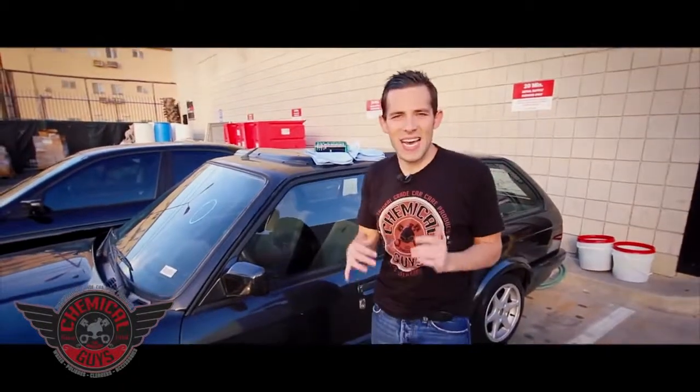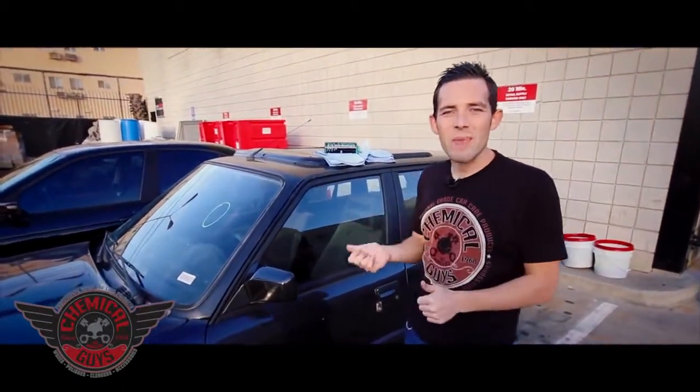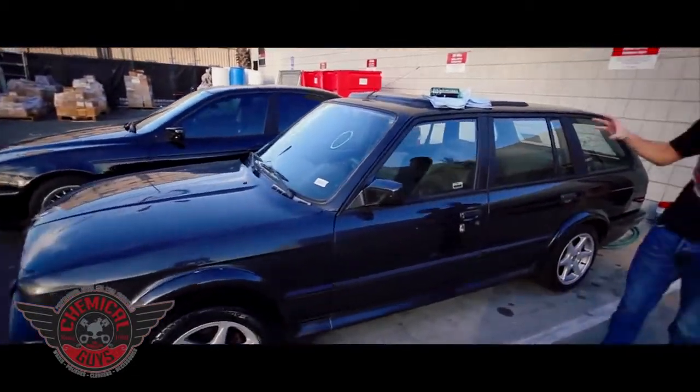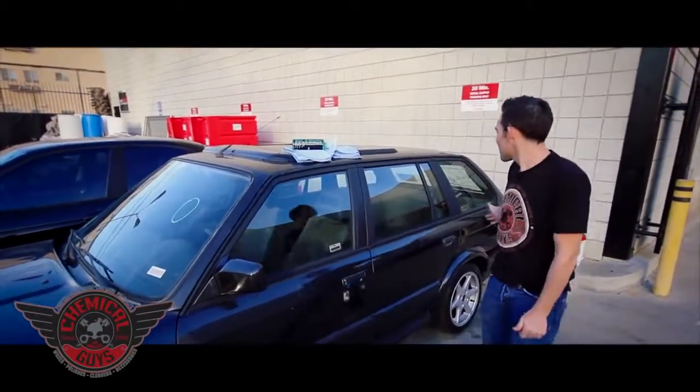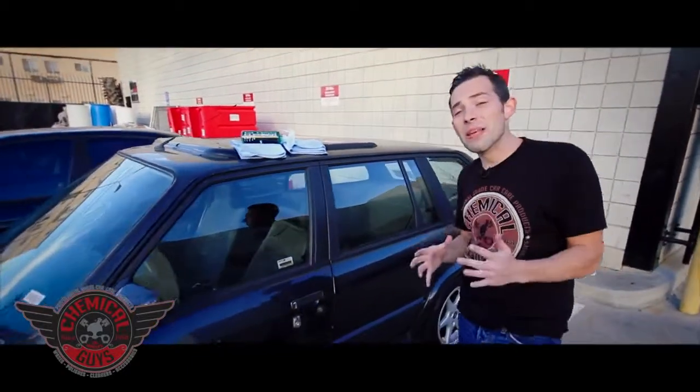Today we're going to go over basic glass cleaning techniques. For that, we got this really old 1980s E30 BMW Touring — it's a station wagon, it's actually really cool, and it has a lot more glass than a typical BMW. It has this big back window and the trunk window. We're going to clean up the glass today.